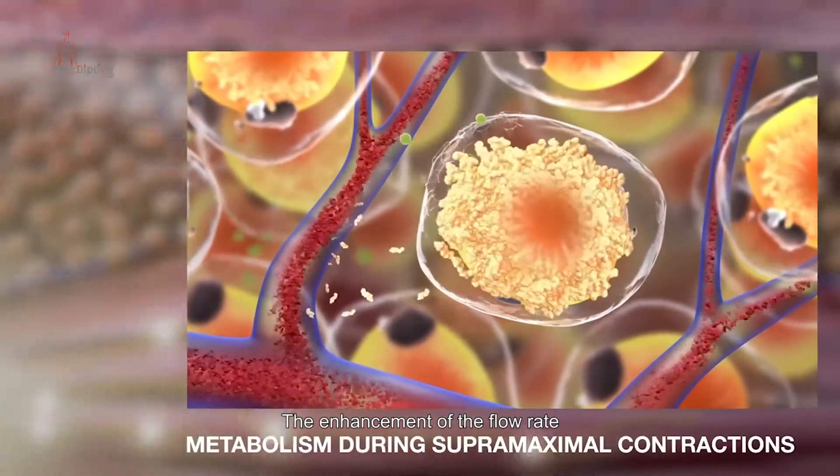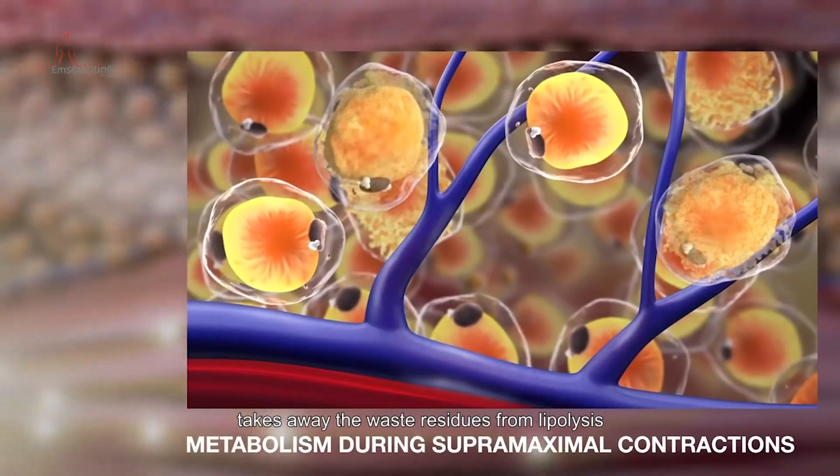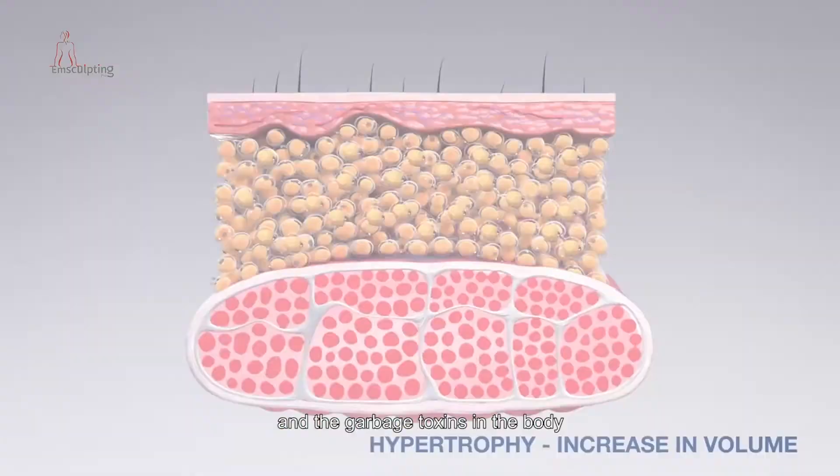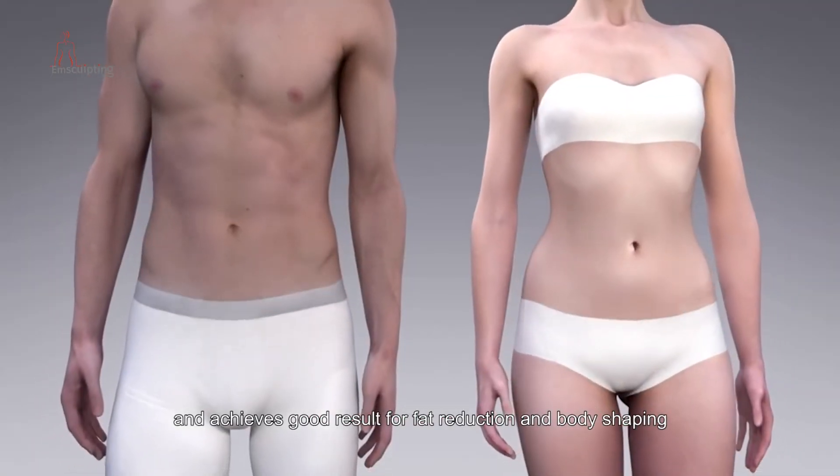The enhancement of the flow rate speeds up the body's metabolism, takes away the waste residues from lipolysis and the garbage toxins in the body, and achieves good results for fat reduction and body shaping. Thank you so much for watching.